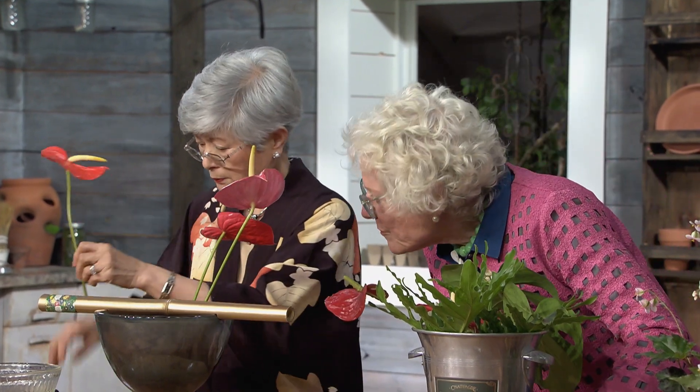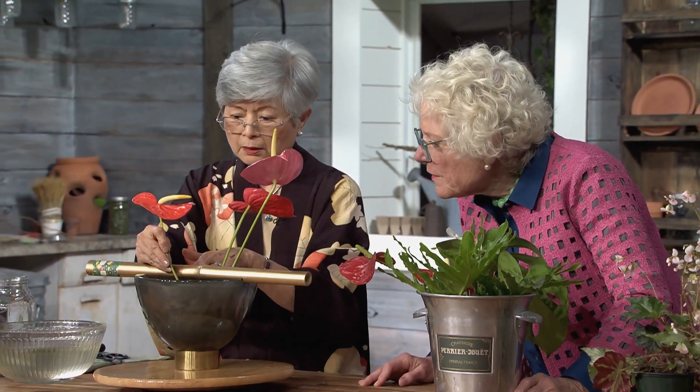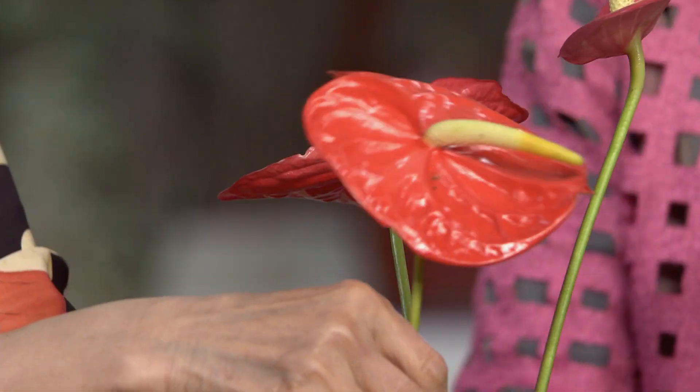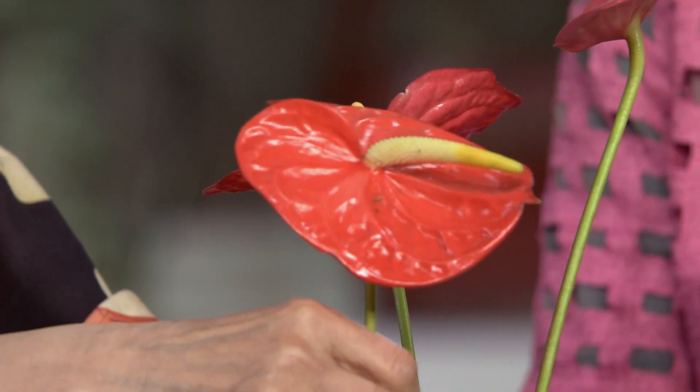I choose a little slightly different red. Maybe this one will go this side - cut it. We can always make adjustment - a different angle from the other two. A lot of movement already. And then you can always make adjustment. This one is the largest one; I'll have it go to the very end.